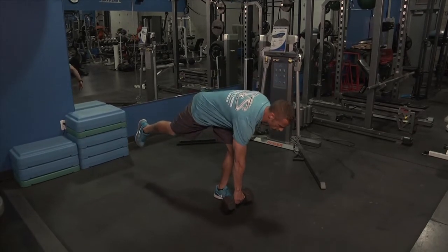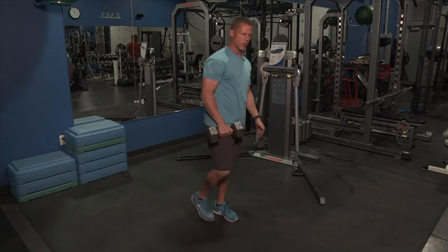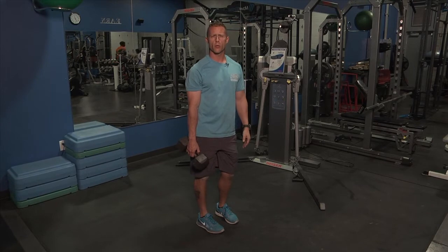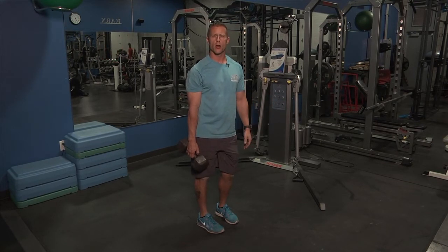So it's down here, up — stabilizing through that down glute, keeping that core and back nice and flat. Do the desired amount of reps on one leg, then switch to the other. That is a one-leg RDL with a dumbbell.